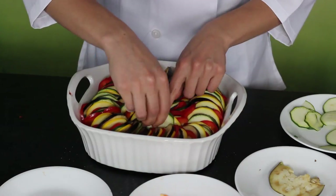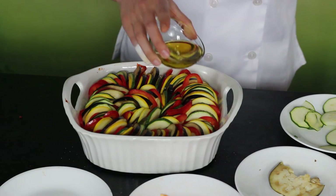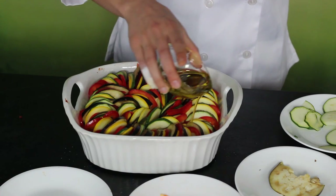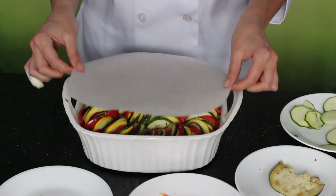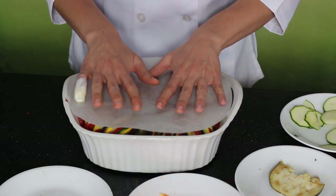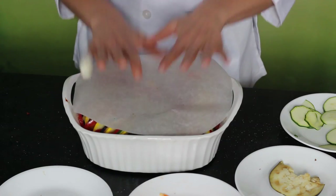Mix it well and then spread it at the bottom of your baking dish. Then, circling toward the middle, alternate slices of your squash, zucchini, eggplant, and pepper until you've filled the dish all the way to the center. Then spread the three tablespoons of olive oil over the top of the vegetables to give them a good coating. Sprinkle with salt, pepper, oregano, and thyme leaves, and cover it all with a fitted piece of parchment paper like they do in the movie — at least I think it's parchment paper. Cook it in the oven at 375 for about 40 to 45 minutes.